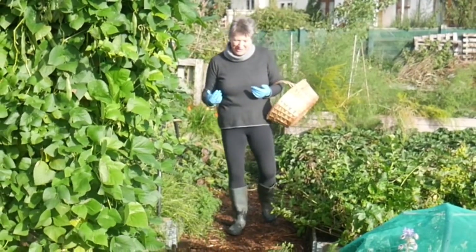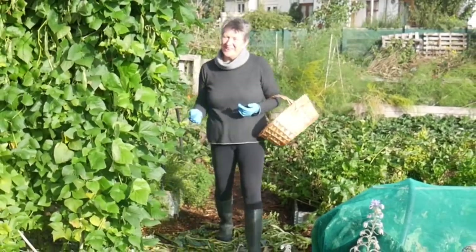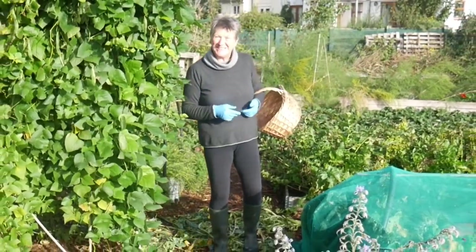Hello, today I'm going to look at some of the ways in which I preserve our harvest. I'm Niz Zorab and this is By The Farm.